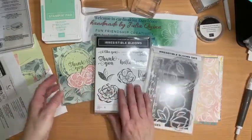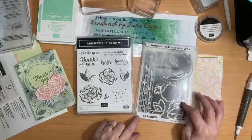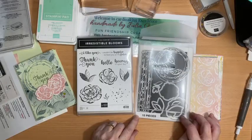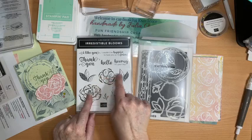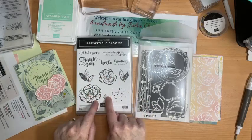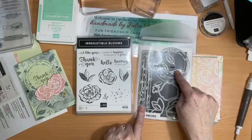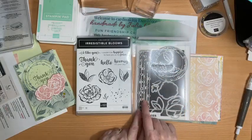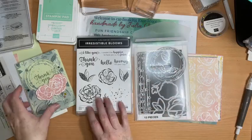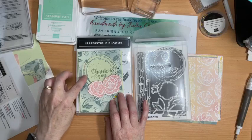It includes this stamp set which has 11 stamps, and coordinating dies — there are 13 of them. So there are dies that will outline all of these leaves and flowers and then extra detailed dies with leaves and the beautiful circle, which I've used several times. This card here uses it — it's a bit of fun.